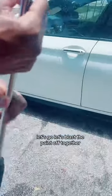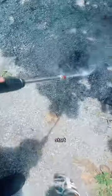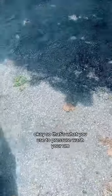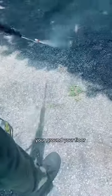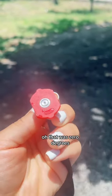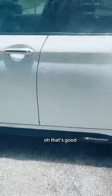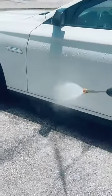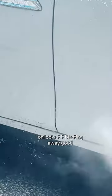Let's blast the paint off together — start! Oh, that's powerful. So that's what you use to pressure wash your ground, your floor. Oh, zero degrees! Oh that's good, you gotta step back. Get all that dirt on the bottom — oh, look at the dirt, look at it blasting away! That's good. That was 15.